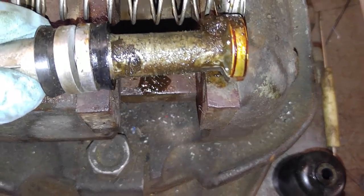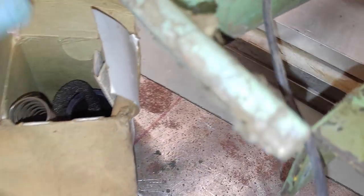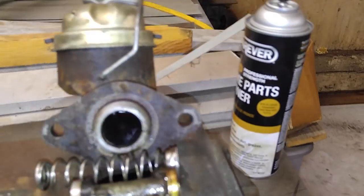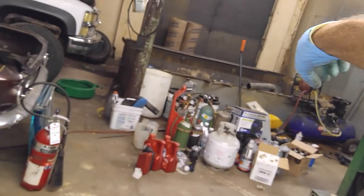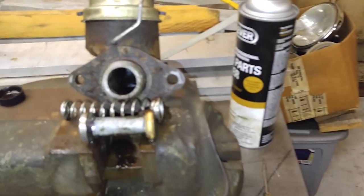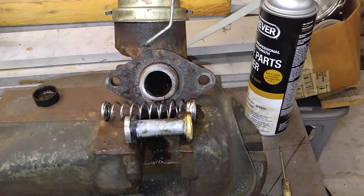66 Skylark and a 65 Corvair part that I've had in the box for almost 40 years. I'm going to clean this out with some spray cleaner — this is brake parts cleaner, but boy, does it take off stuff. So I'm going to pause this, clean it on top of my former plasma cutter table, and see what it looks like.